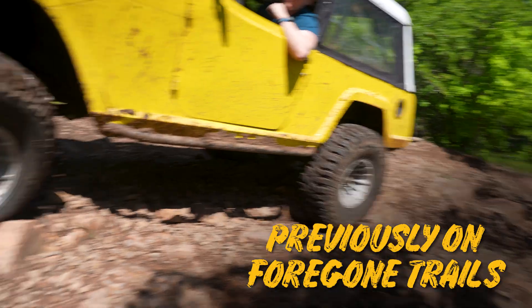As you saw, we broke a Birfield joint the last time we were out, so today I need to go ahead and get this thing fixed — get the new Birfield joint in so I can get back out on the trails. Not only that, I can just enjoy this thing; the weather's getting nice here in Oklahoma and I would enjoy cruising this thing around town. So here we go.